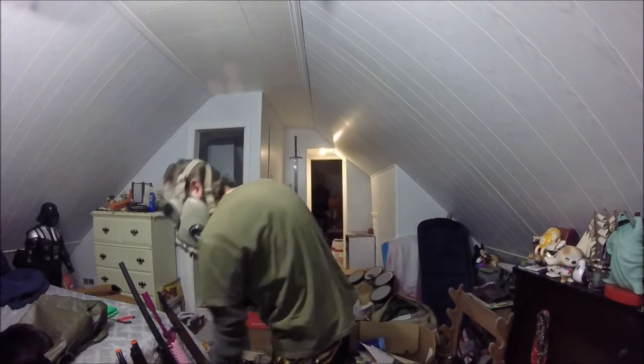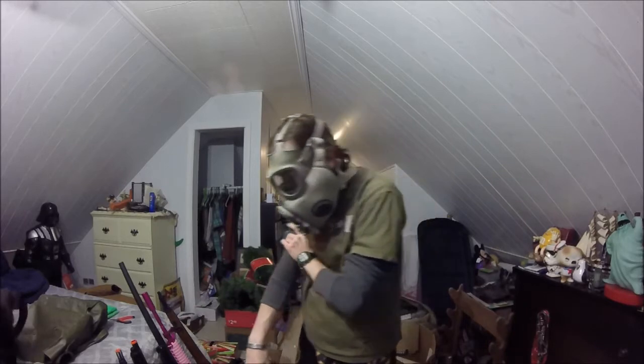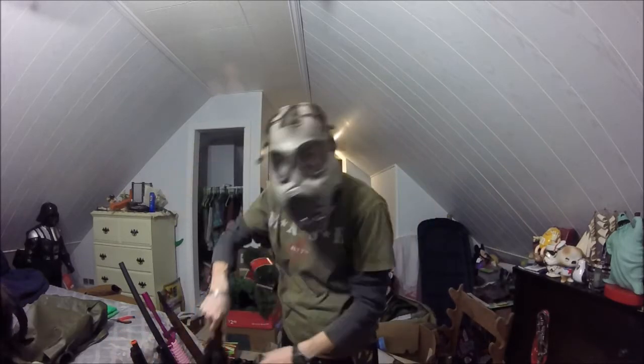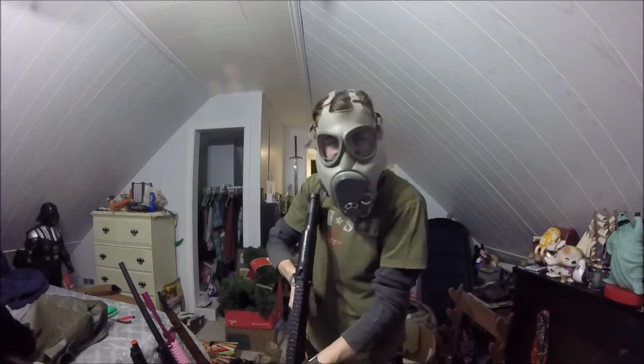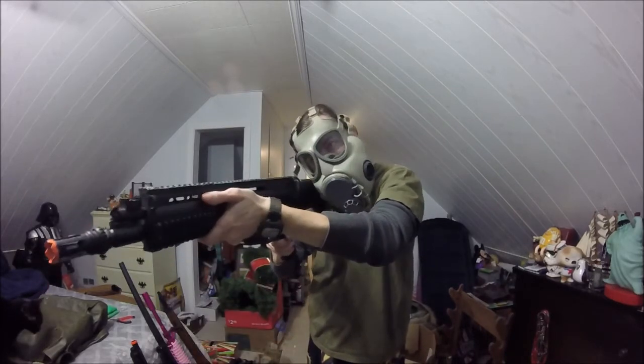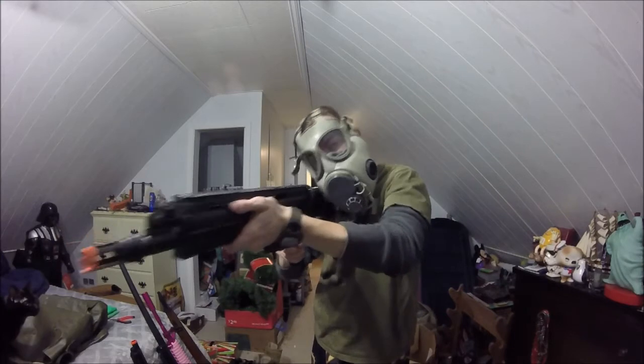The SCAR-L. Let's see how the SCAR-L handles being shouldered. Nope. Just nope. A whole lot of nope.